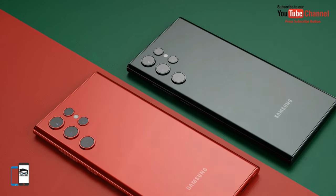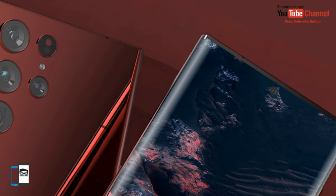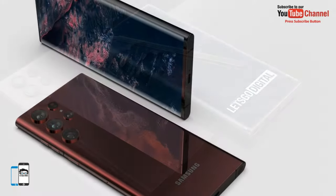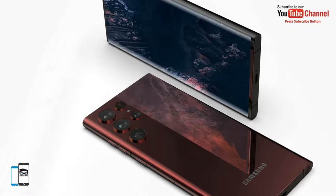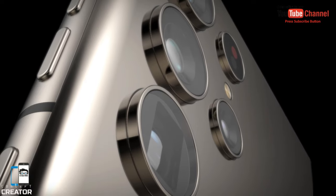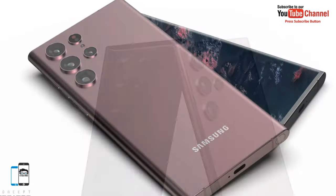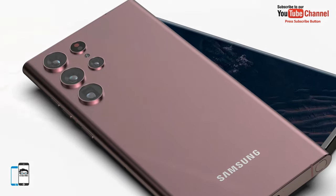The Samsung Galaxy S22 Ultra will be equipped with a quad camera system. It features a new 108-megapixel main camera with a super-clear lens and OIS. The lens is also equipped with Gorilla Glass to prevent scratches that could affect recording quality. Early reports indicate the renewed 108-megapixel camera should deliver better image quality, a high level of detail and contrast. There is also a 12-megapixel ultra-wide-angle camera, along with two 10-megapixel telephoto cameras enabling 3x and 10x optical zoom.